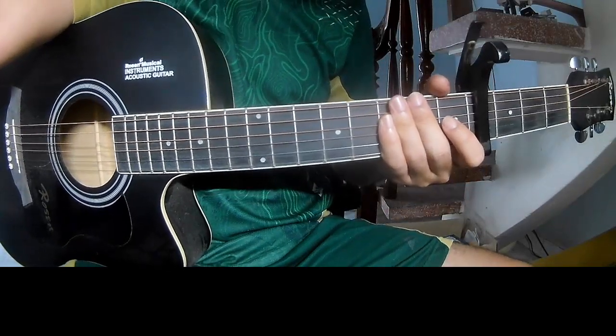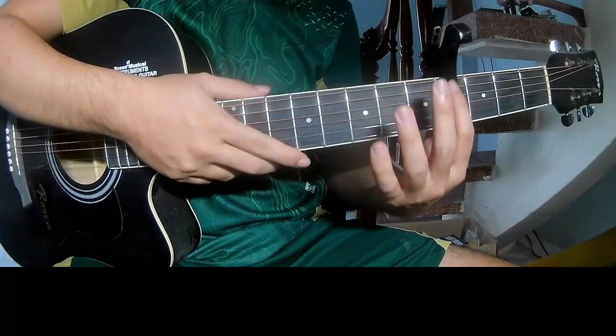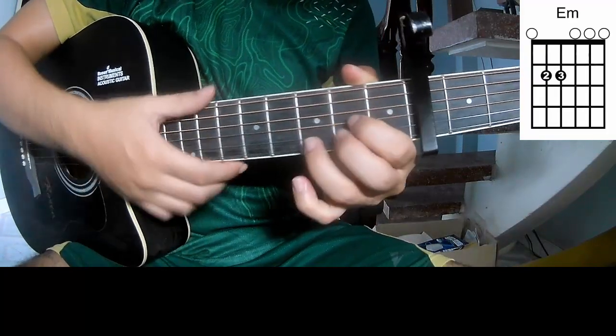Hi everyone, today we see how to play the rest thing by few weekends. First, to play the keyboard in the program, the chords and the song are C, G, E minor, and D.